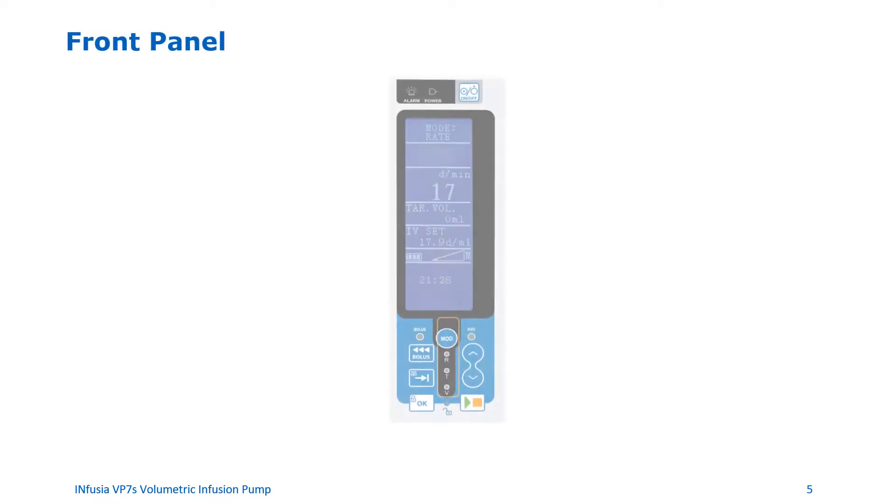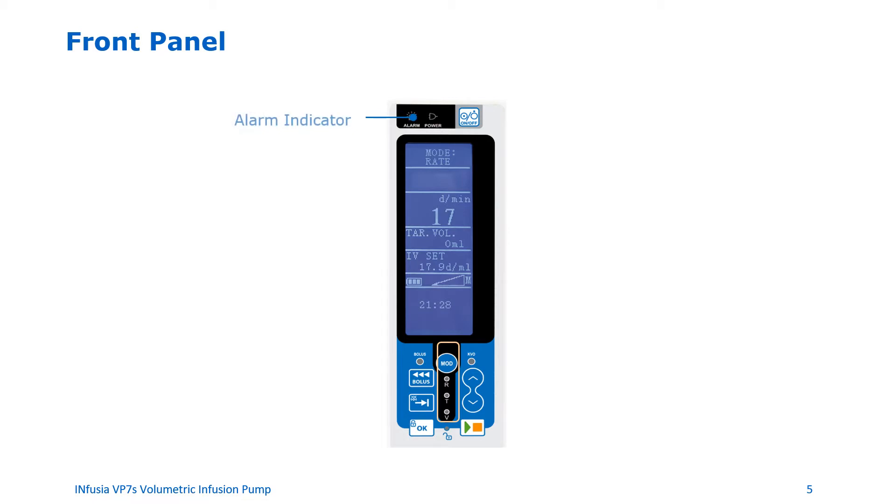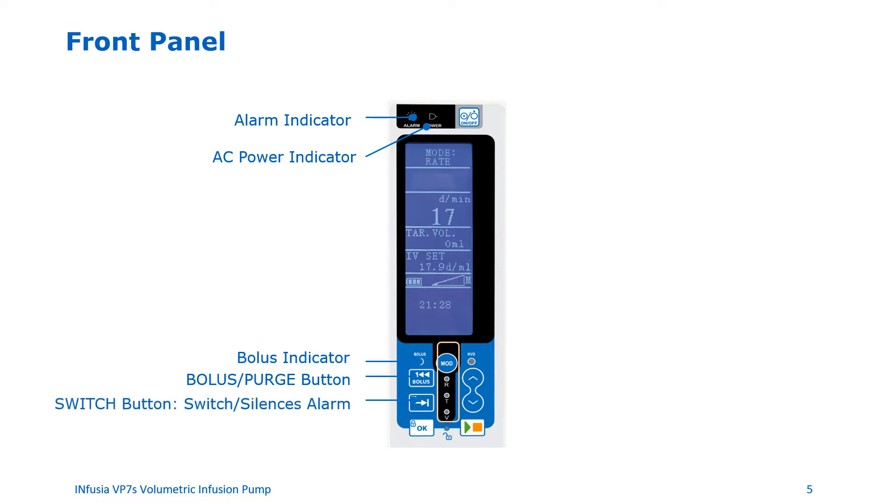Let's familiarize ourselves with the front panel. On the top left there is an alarm indicator which lights up when the pump is alarming. The AC power indicator lights up if the pump is connected to AC power. The bolus indicator shows when the pump is delivering a bolus. You can use the bolus purge button to deliver a bolus to the patient or purge the infusion set. The switch button can be used to switch modes or silence alarms. The OK button is used to confirm a setting or to acknowledge and clear an alarm. The lock button locks and unlocks the keyboard and also serves as a keyboard unlock indicator.